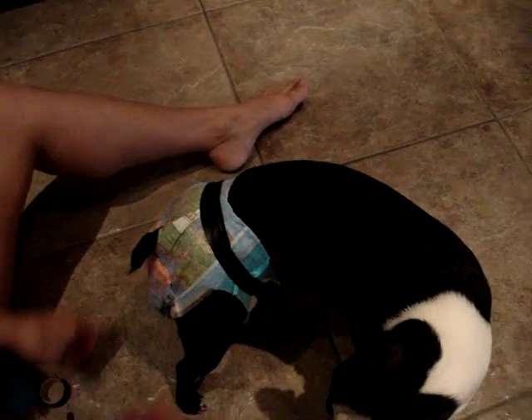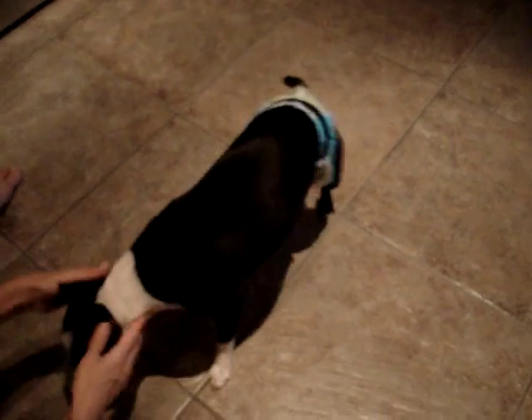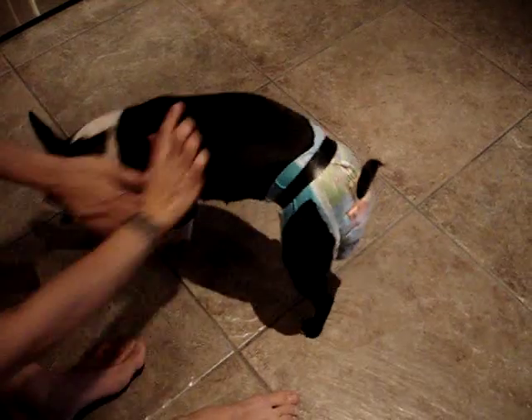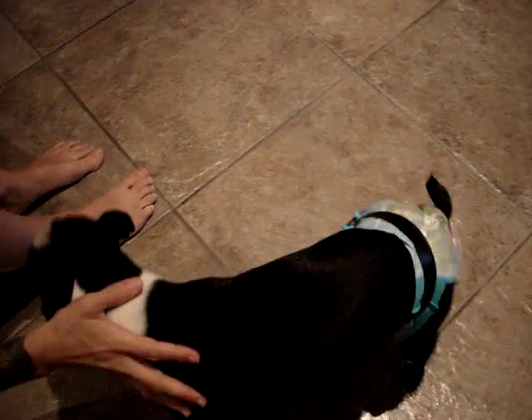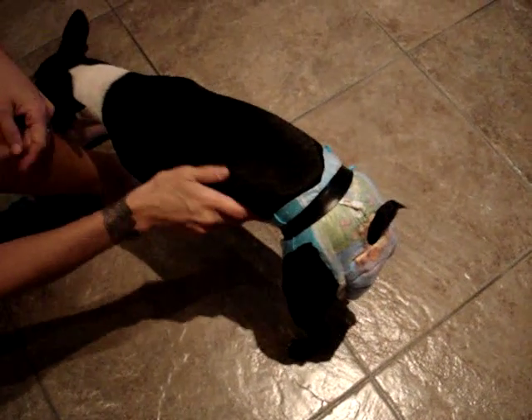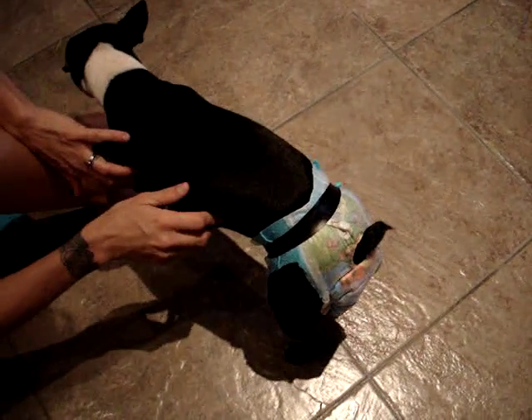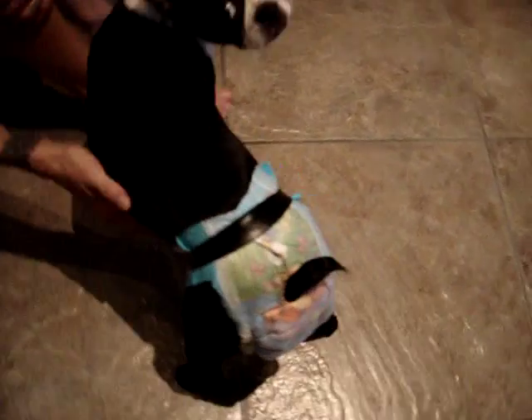It looks super funny but it does the job. Good girl with your diaper! That'll last her for a while, and it's real absorbent. It works at least as good as the other diapers you'd be paying almost 20 bucks for 12 of them. You get about 12 of them in a pack of Little Swimmers and it's seven bucks at Walmart — so good deal.